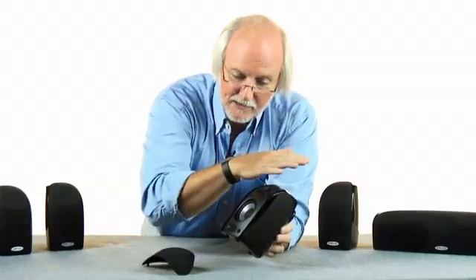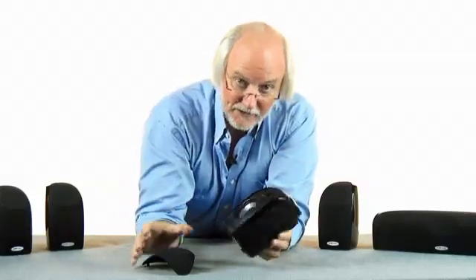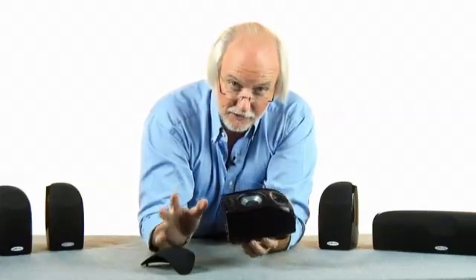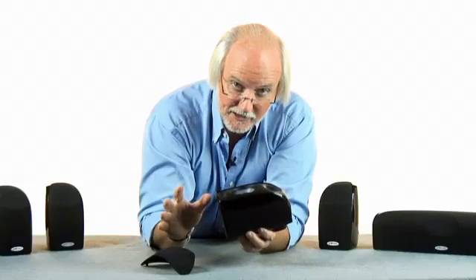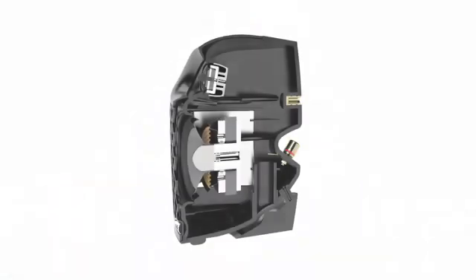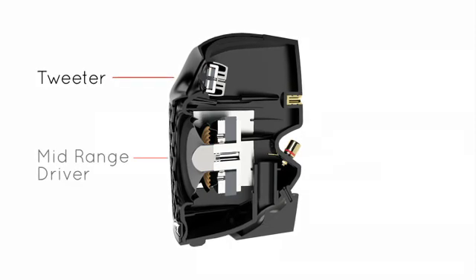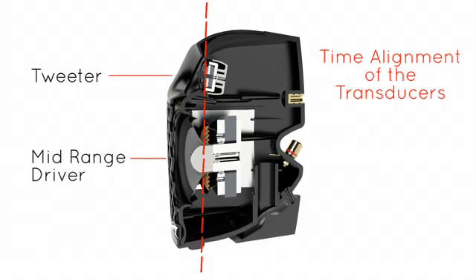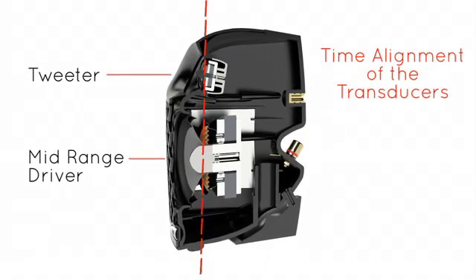All you have to realize is that that makes really good, smooth frequency response and imaging. What we did was we modeled with a computer to find the acoustic centers of the transducers and then align them physically to create that coherent waveform.